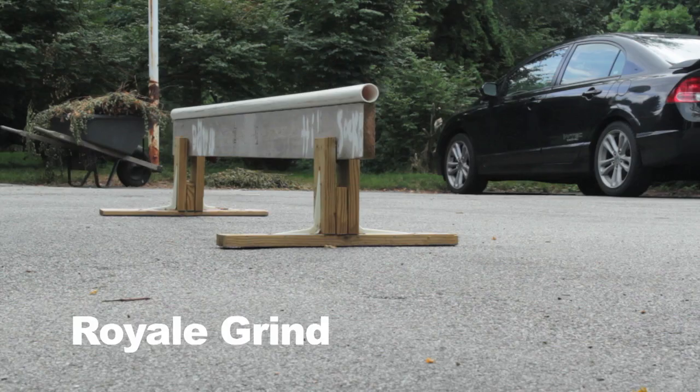In this video I'm going to demonstrate all the different kinds of grinds you can do on rollerblades. The first grinds I will be demonstrating are called the groove tricks.